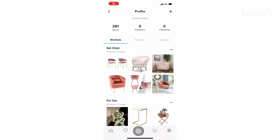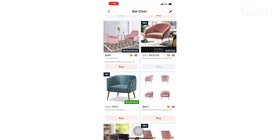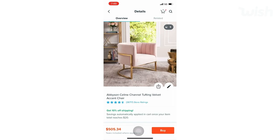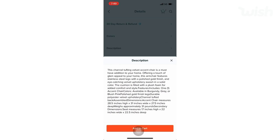I wanted to start with the focal point of the room, which for me would be this chair. I created a wish list in the Wish app with about 10 chairs that all looked very similar but had different dimensions. To see the dimensions on the Wish app, scroll down to the description to make sure the dimensions actually fit the room, and check whether they're listed in centimeters or inches — I speak from experience on this!